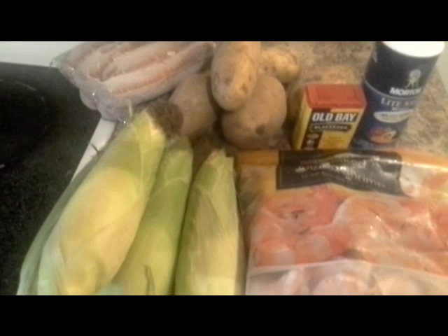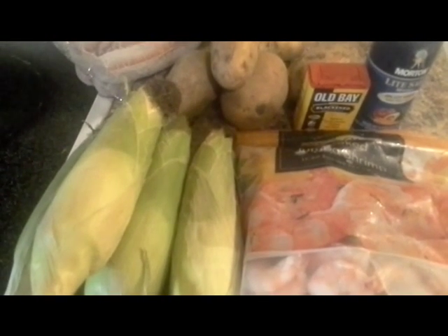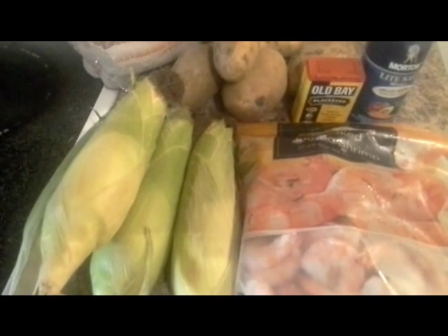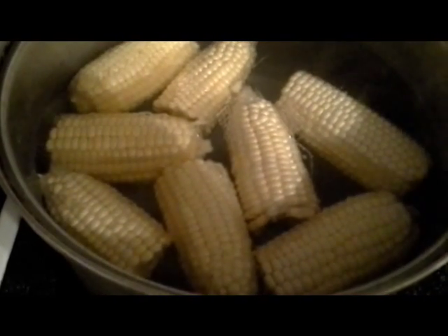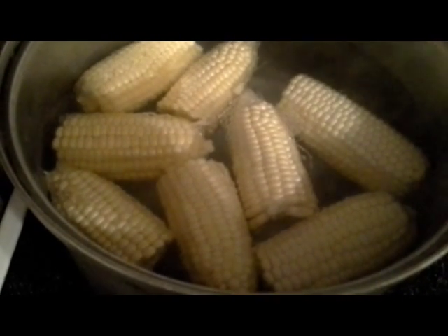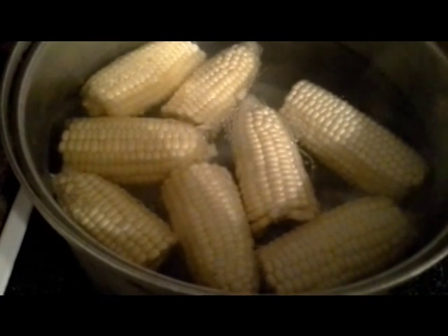Let's get started. I will be adding the corn in first because it takes the longest. I'm back — I just wanted to let you see how I've shucked the corn and cut it into two pieces. I haven't added any seasonings yet, just plain water.